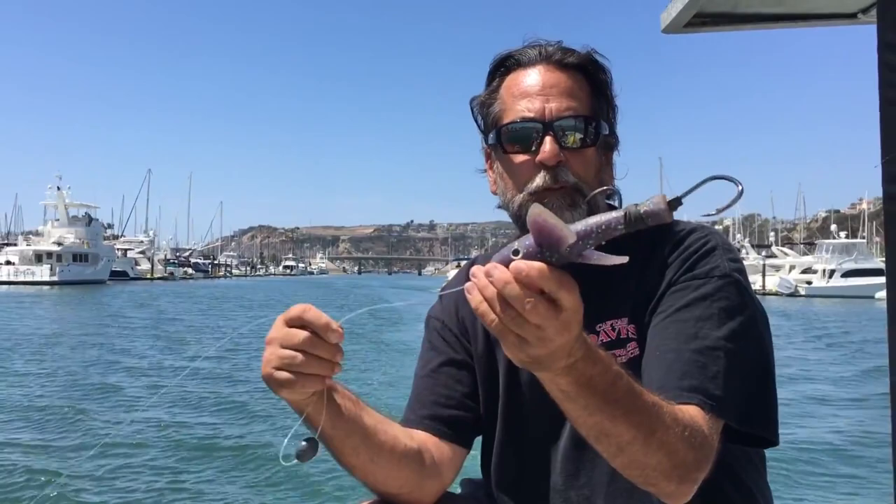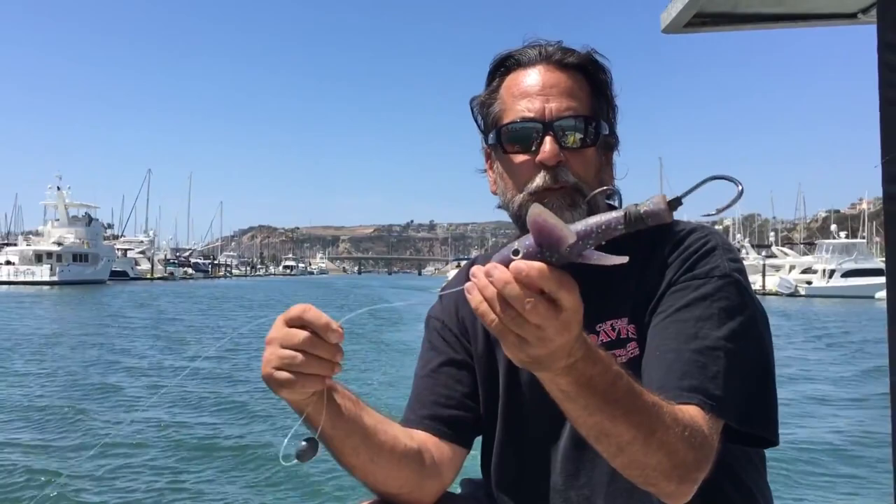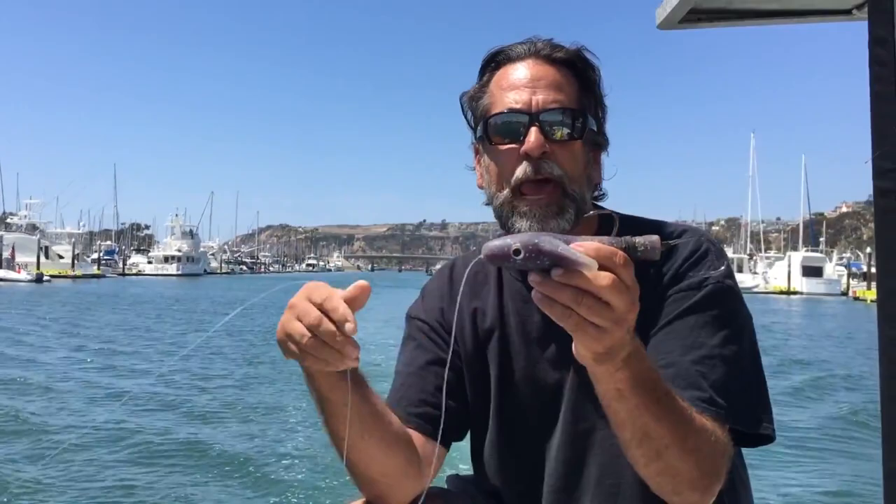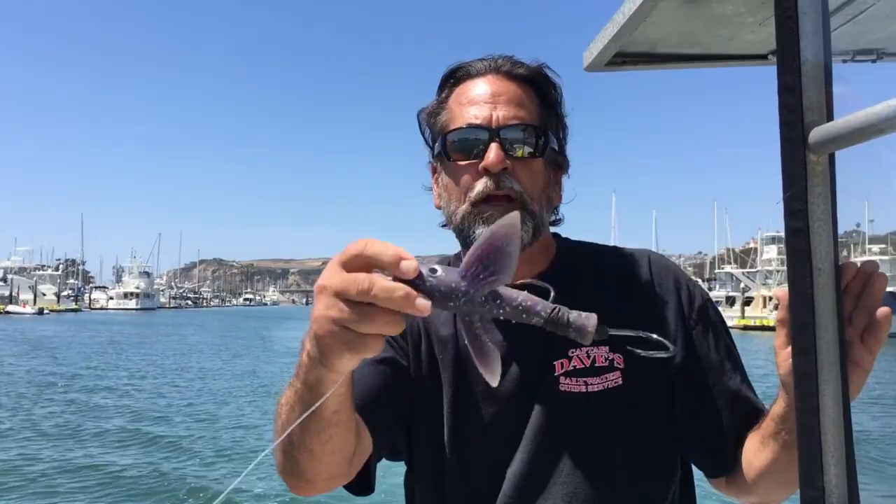This yummy has to actually be skipping on the surface, going from wing to wing — fluttering on the surface. You do not want it flying through the air. Contrary to popular belief, a lot of people think this thing needs to fly. No — it needs to be touching the water, going from wing to wing across the surface. You also have to constantly be adjusting it when you turn. Someone has to be on the kite rod, letting the line out and winding it in. It's a constant battle to make sure the yummy is skipping on the surface, not dragging underwater or flying through the air.